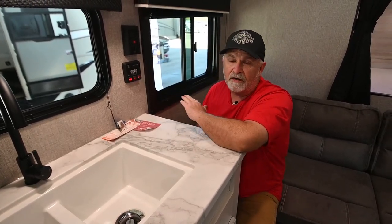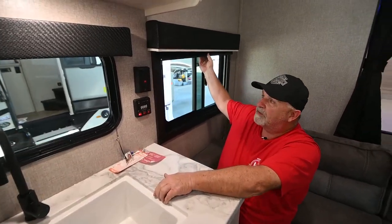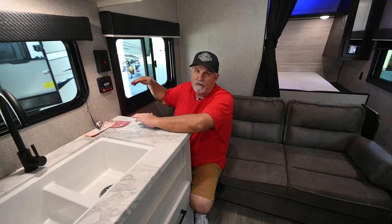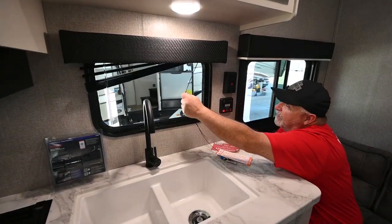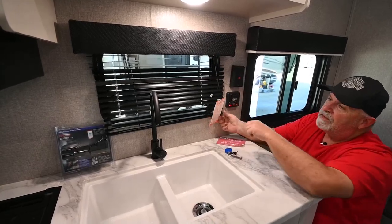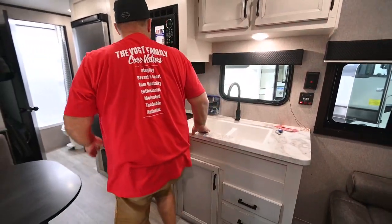The fresh tank shows about a third full. The black tank is two-thirds full, and the gray tank — sink and shower water — is a third full. We'll drain all that out for the customer so they're not dragging extra weight. There are 110 plug-ins right here. The blinds pull up and down — just grab them. These are very sturdy so you don't have to worry about putting them up while driving. However, the metal blinds on this window should always be raised when traveling, as they're metal and will tear themselves up banging back and forth on the road.